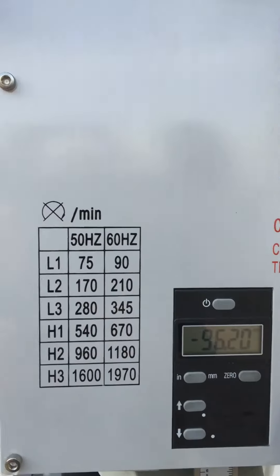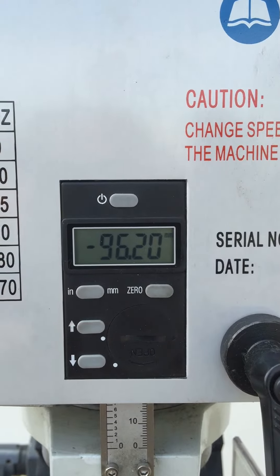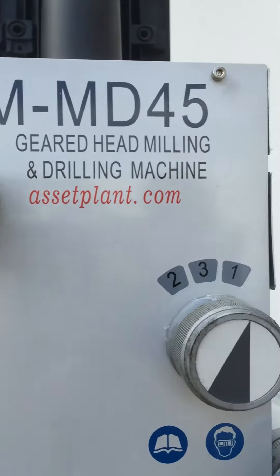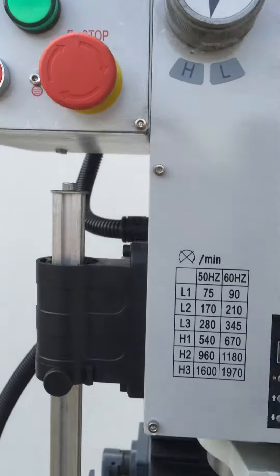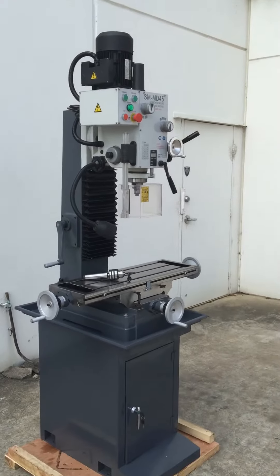It also has a very good speed range and a digital depth display operating in both metric and imperial. High and low range for the speeds — simply select high or low and one, two, three and away you go. On and off or reverse — all those basic features that make the MD45 a great mill drill.